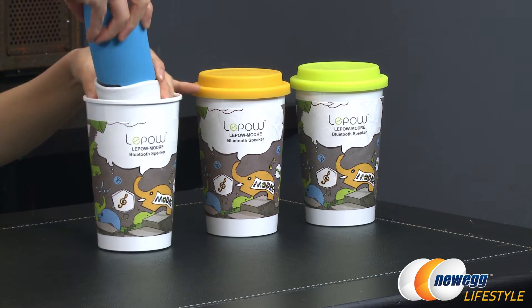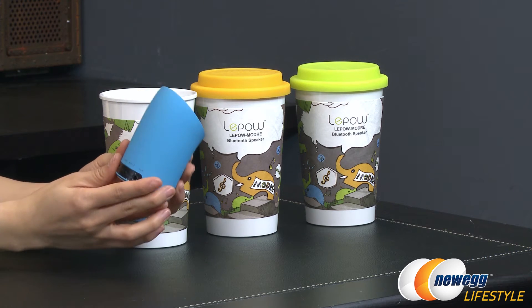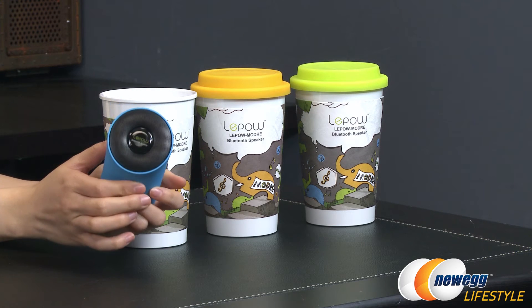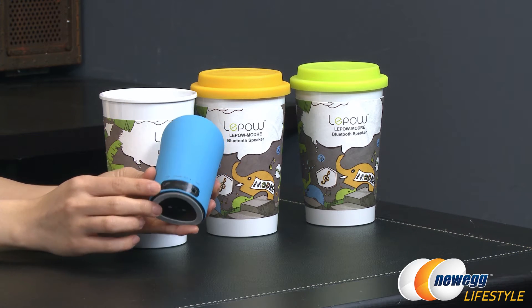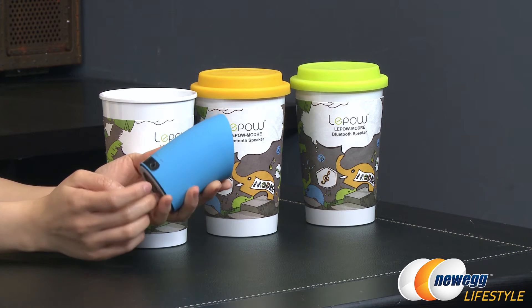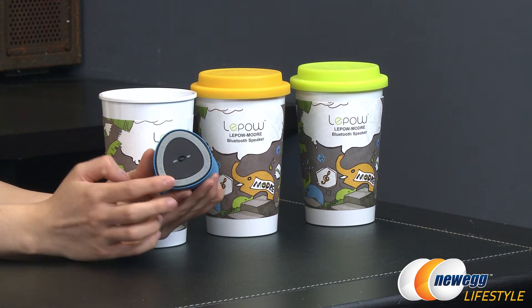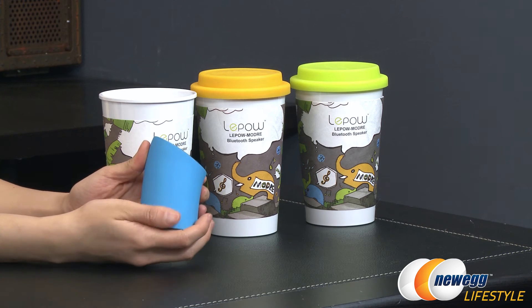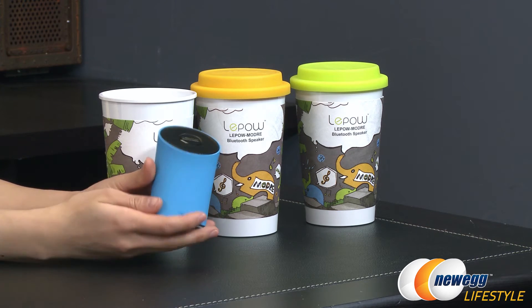And here's the actual speaker — ta-da! It's kind of cool looking. It's got this elephant trunk shape to it. It should give you some good, clean, crisp sound, and there's a LaPau logo. On the back, you get a micro USB connector, a charge indicator, and Bluetooth indicator. There's also an auxiliary jack. The on-off button is actually on the bottom, with a ring of rubber around it so when you set it on a flat surface, it doesn't shift around too much. The inside is actually constructed of a steel layer, which is kind of nice.